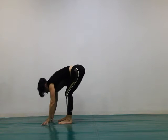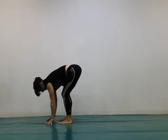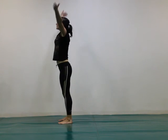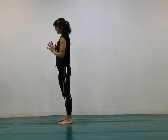Step both feet forward. Stretch your legs. Then inhale all the way up to standing and exhale.